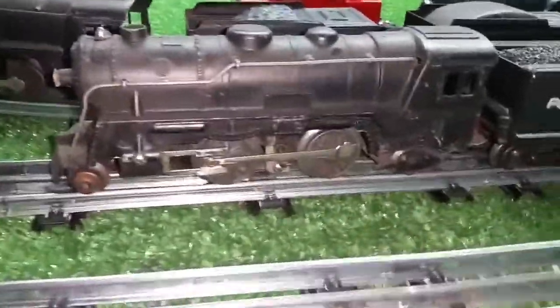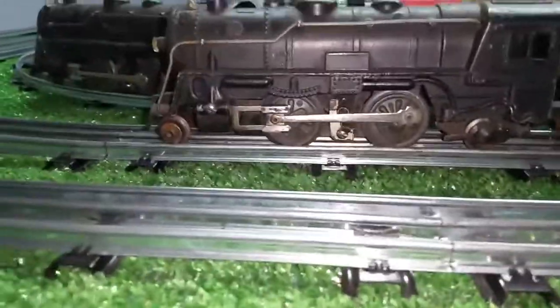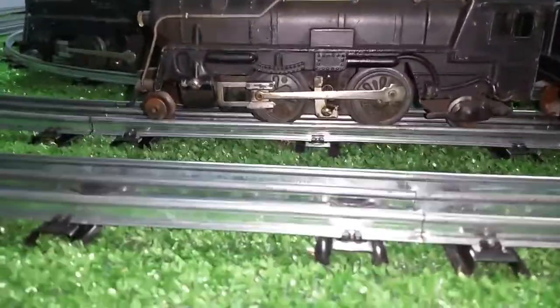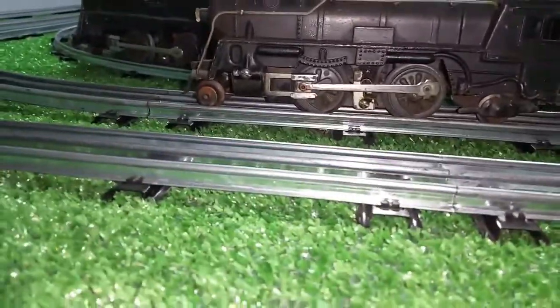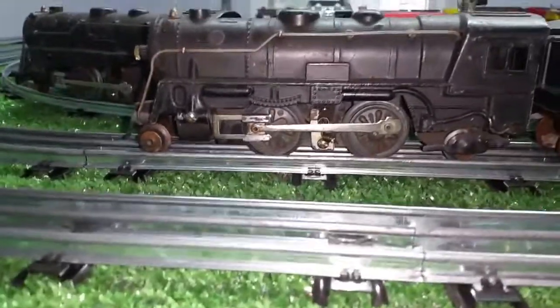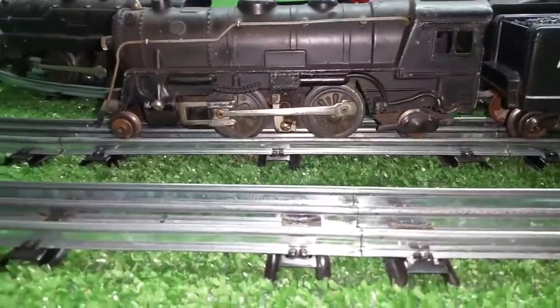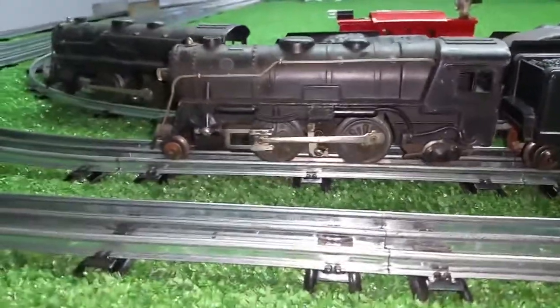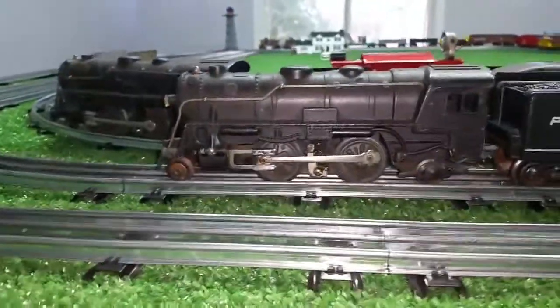Starting with this one: it arrived, I took it apart and had to replace the headlight. There's nothing wrong with this engine at all — it works absolutely perfectly. I cleaned the brushes, put a couple of drops of oil on the armature, a couple of drops of oil on the output shaft of the motor, and that is it so far. This engine is up and running. It runs forwards and backwards, absolutely perfectly.